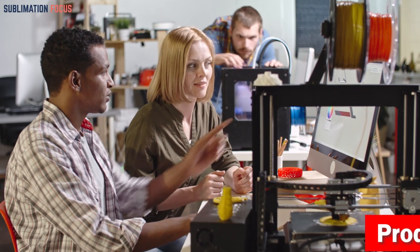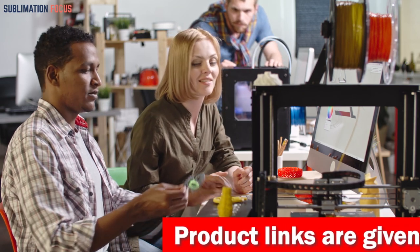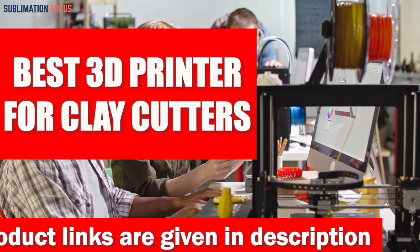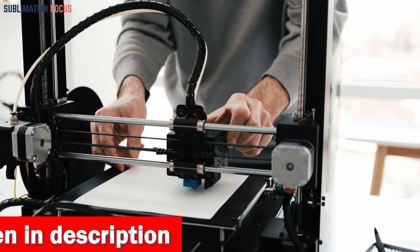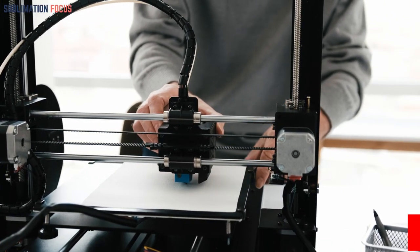Hello everyone and welcome back to another exciting video of the Sublimation Focus. In today's video we will dive into the world of 3D printers and closely examine some of the best 3D printers for clay cutters. These unique 3D printers are especially for users who want to produce intricate shapes and designs, as they can cut through clay quickly and accurately. We have determined the five best 3D printer brands for clay cutters.